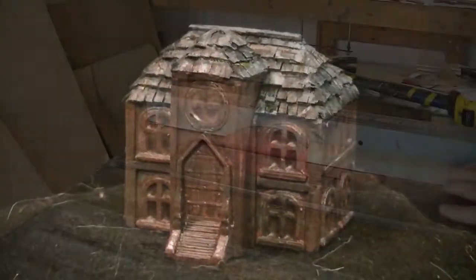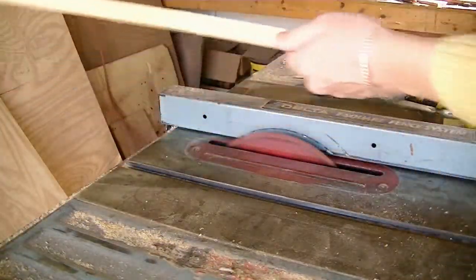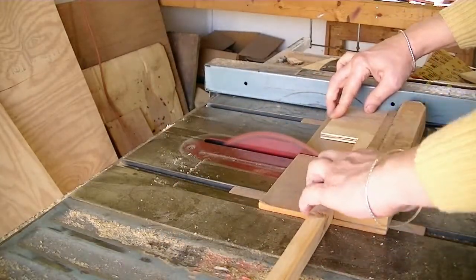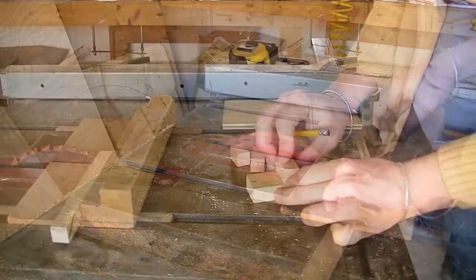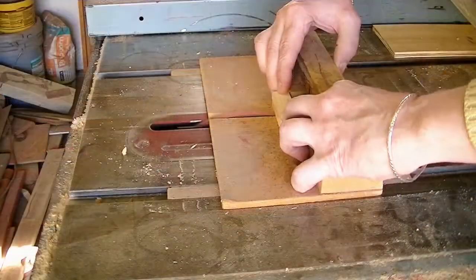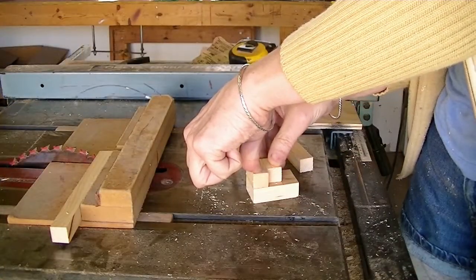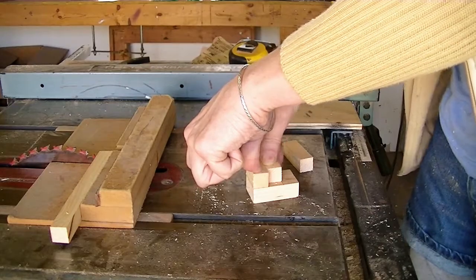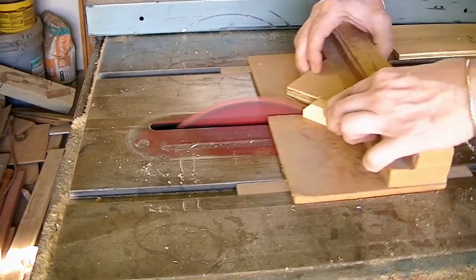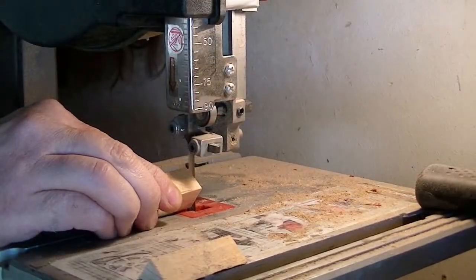It starts off with a couple pieces of pine. I cut a strip down to 3 quarters by 3 quarters of an inch, then chopped it up into the proper blocks — 2 long ones and 3 shorter ones for the roof section. The long one on the bottom had to have a notch cut out of it, and the center one on the top is a little bit smaller than the other two on top.